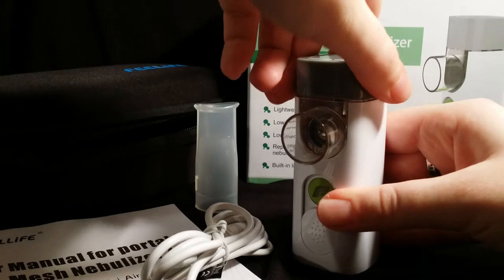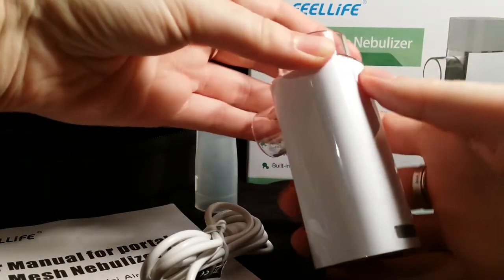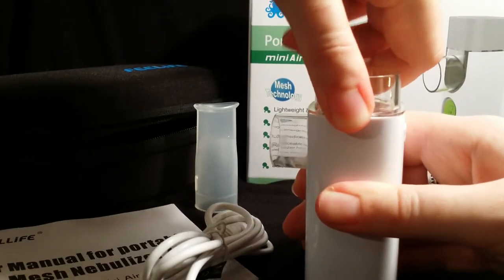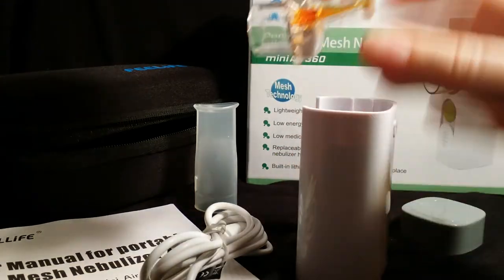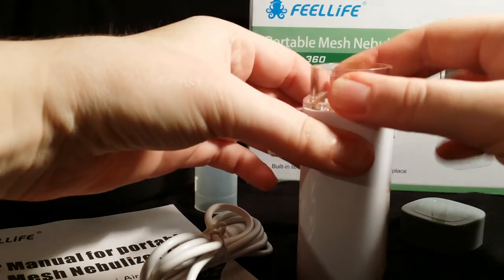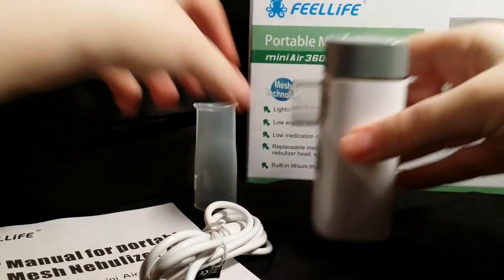When you are done using it and you want to wash it, you just remove the components. You can press this button in the back to release the medicine cup, just like that, and just run it through warm water. When it's dry, put everything back and you're ready to use it again.